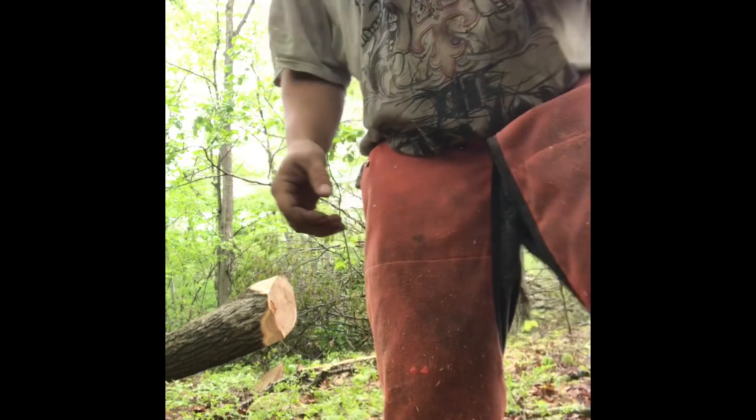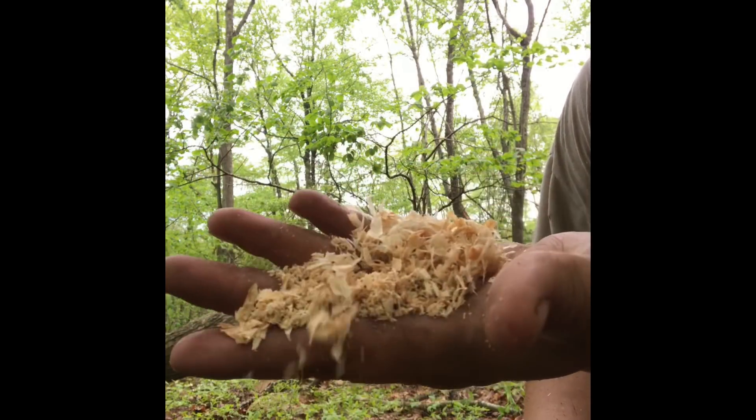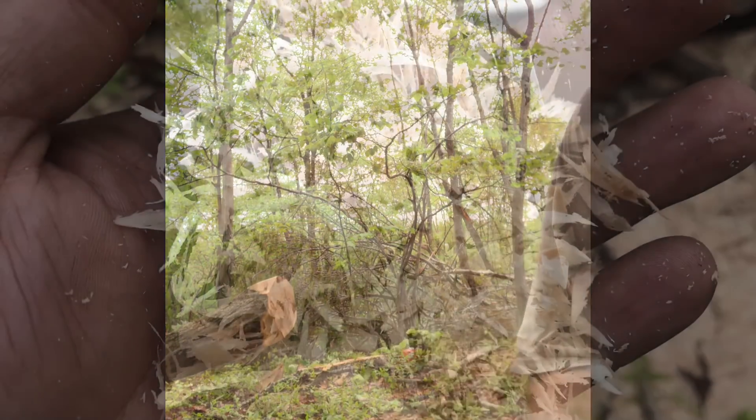Like I said, it's not the best, but this is what's coming off of that saw for shavings. You be the judge.